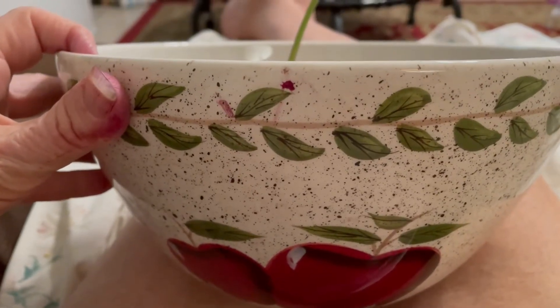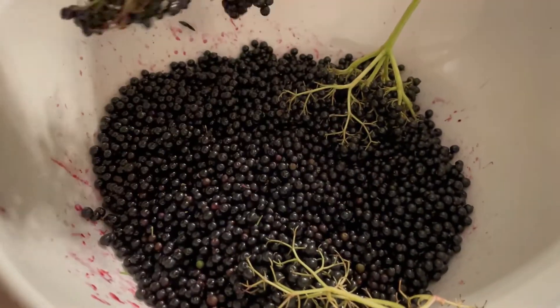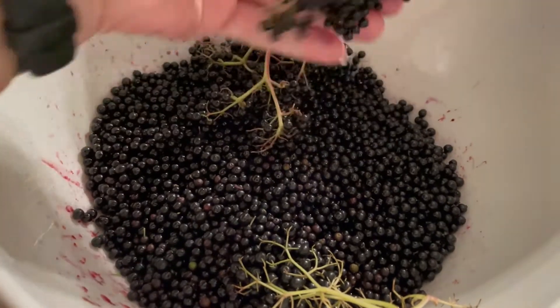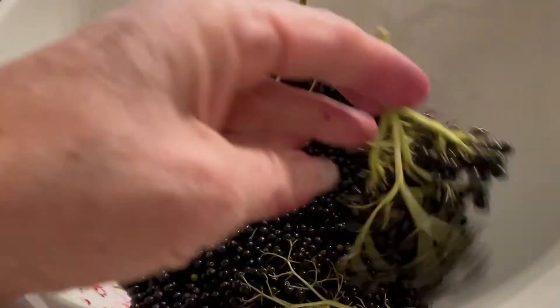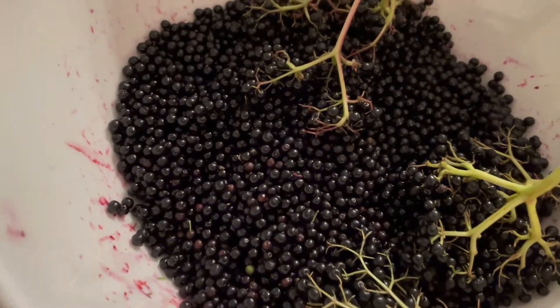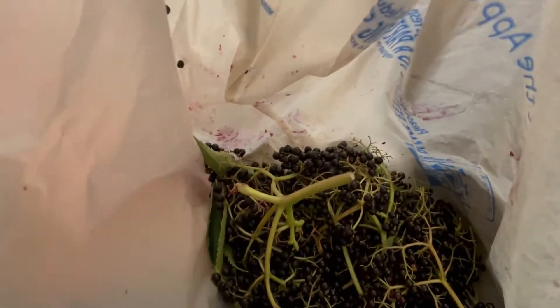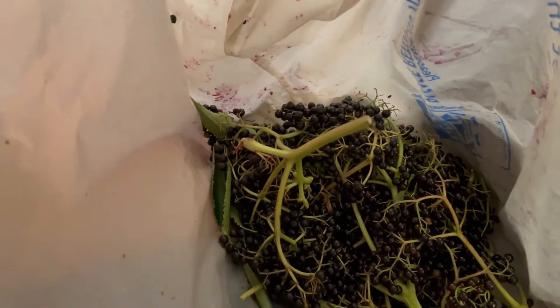I have to show you this. So this is my new bowl, right? Looky here. I have been working my elderberries. David got me a whole bag of elderberries. As you can see here, I have stems, stems, stems everywhere. And I still have a little bit of elderberries left in my bag here, so I'm going to go through them.